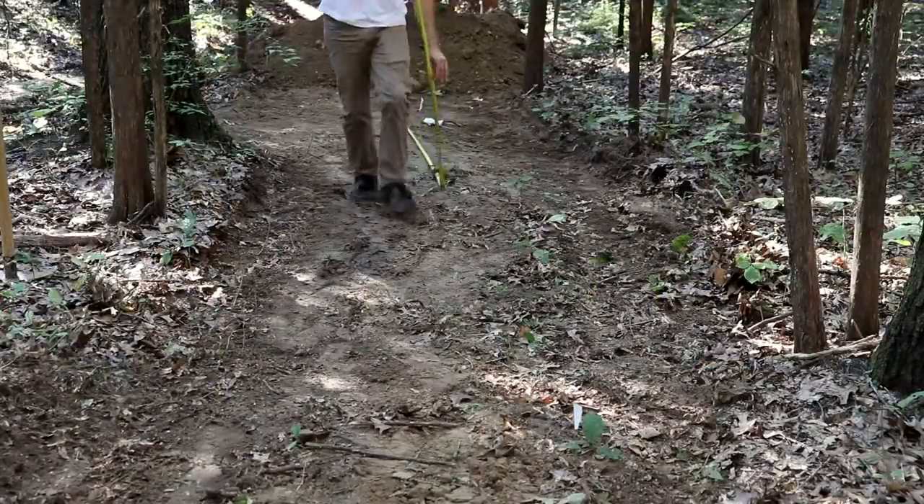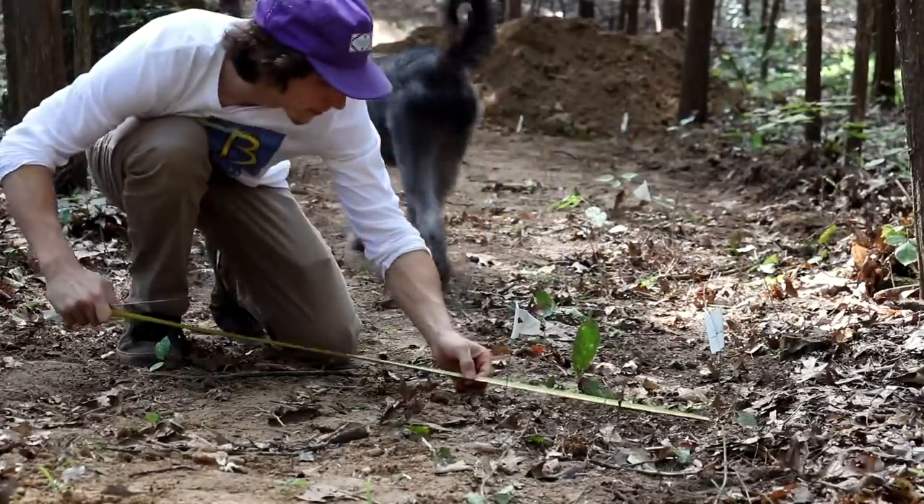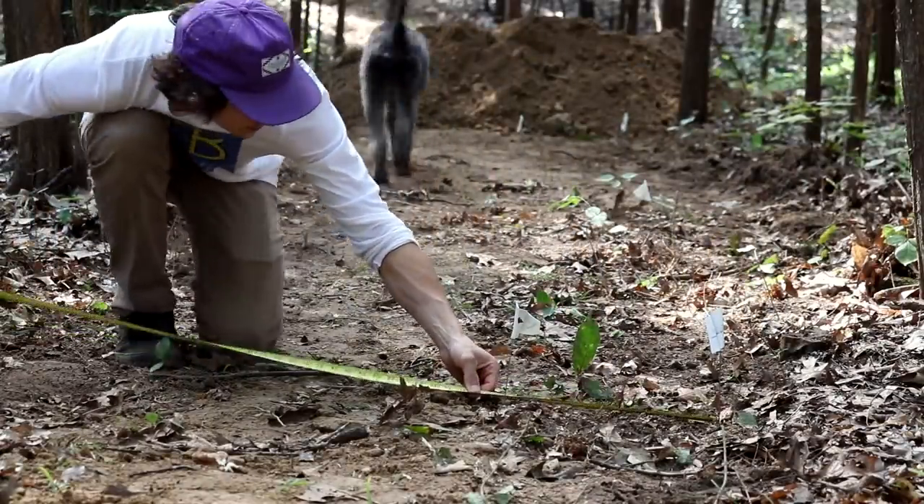Here I'm marking out the length of the platform. I decided it would be 20 foot by 5 foot, assuming this would leave plenty of room to jump onto it with ease and confidence.